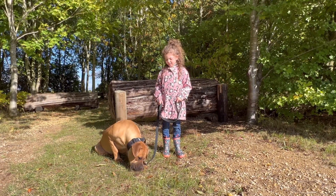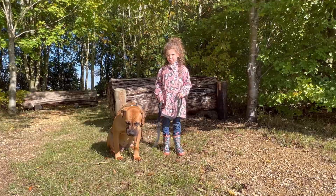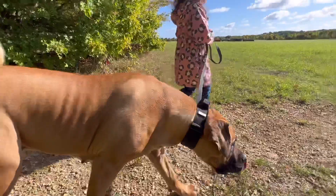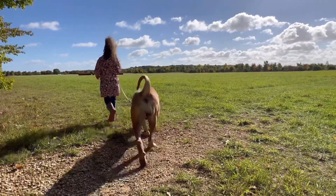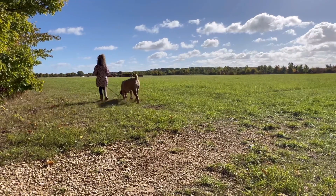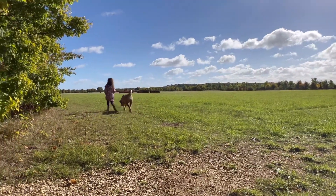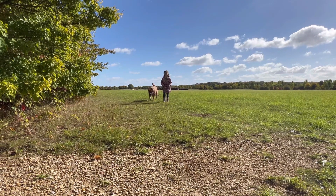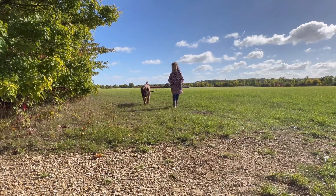We took baby steps with this process. We started with small exercises in the house, then we moved to the backyard, and these days we do it out in open fields. This has always been done under our direct supervision, but to be honest, to this date I've never had to intervene. Both my daughter and Daisy have coped and grown together.